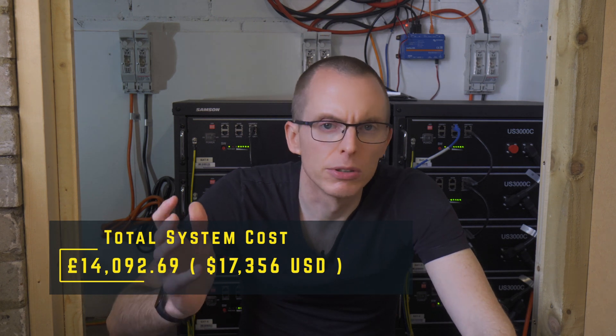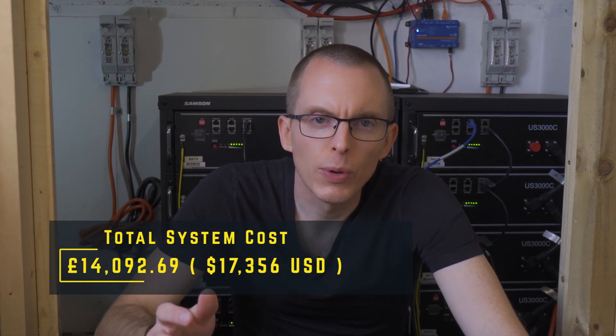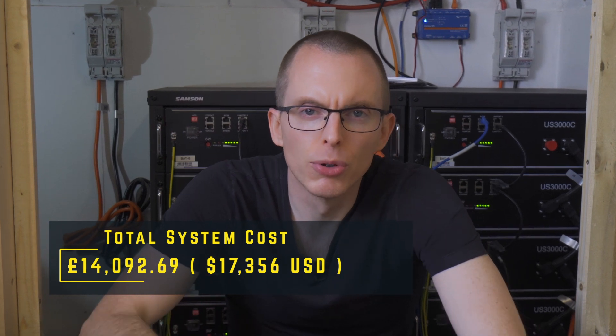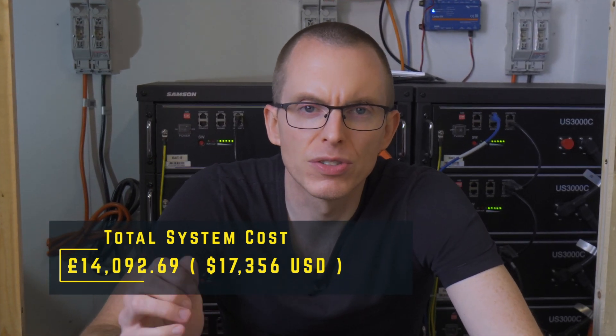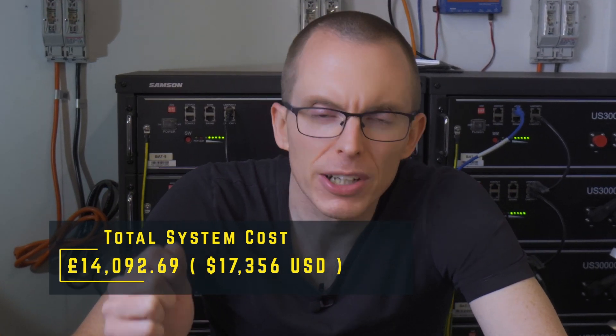It sounds like a lot of money, and that's because it is a lot of money — but for a battery storage system that has 25 kilowatt hours of usable storage and over eight and a half kilowatts of sustained power delivery, I don't think it's a bad price. I've made another video where I outline all the requirements I have for a battery system and why I went for this system. If you like this, it would really mean a lot to me if you could mash that subscribe button. Thanks for watching and I'll catch you next time.